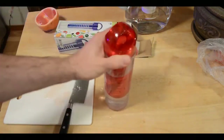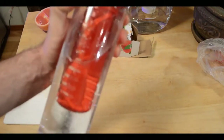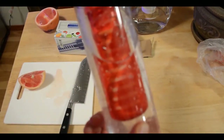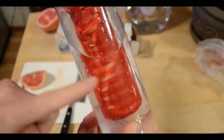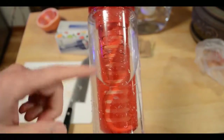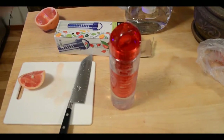Now I'm just thinking, what would the benefit of this be over just putting wedges of grapefruit in here? You can see in the center these lines — I can see a benefit, like maybe not getting seeds in here. But the holes in the fruit infuser would, I think, let seeds and pulp in. So not really sure of the benefit there.